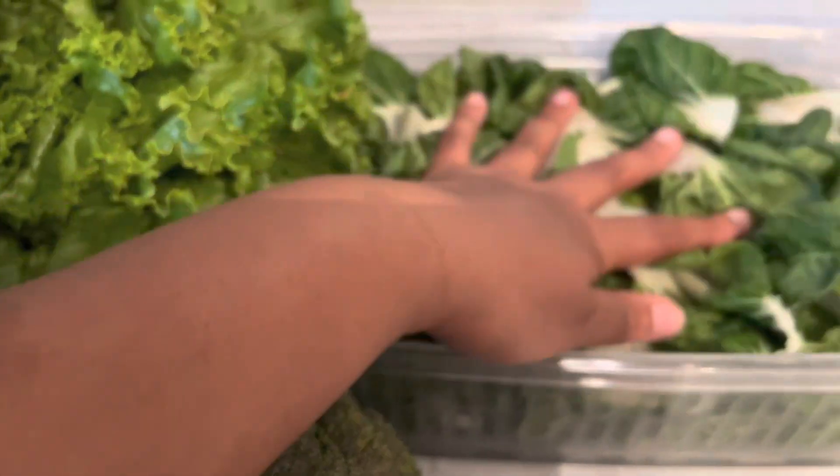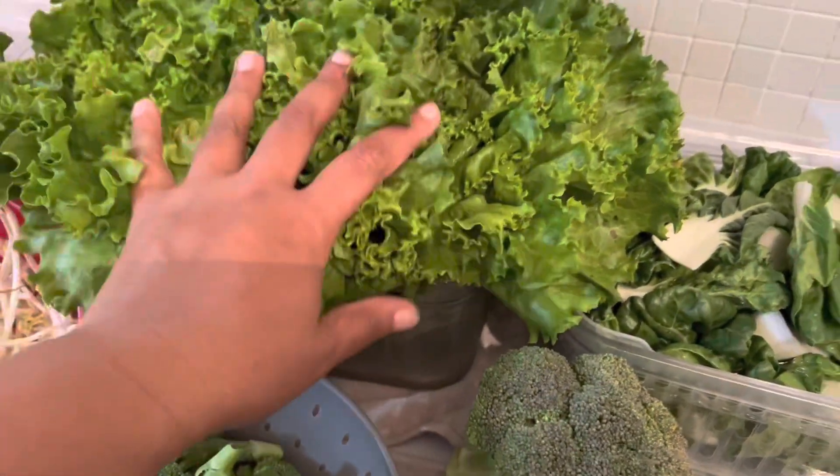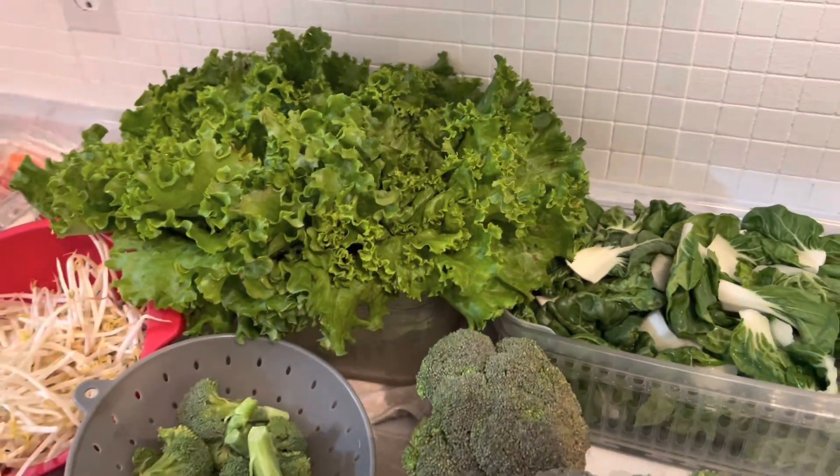The water in this one is almost gone, and the lettuce as well — a lot of the water has been absorbed, so I can go ahead and pack those away.